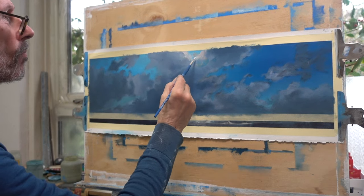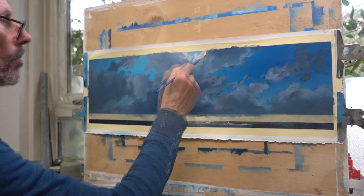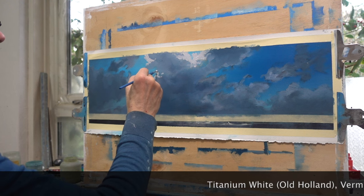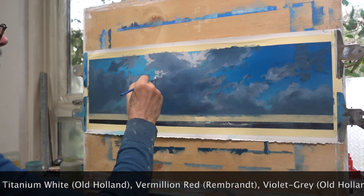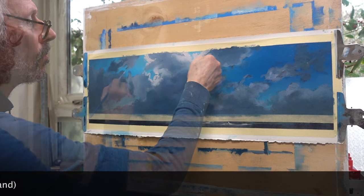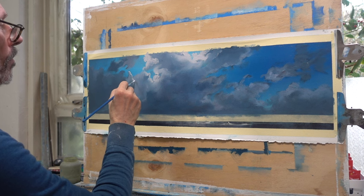Because the sun is directly behind the clouds, we have a backlight situation here — in other words, the clouds get a silver lining. I use a mix of titanium white, vermilion red, and a little violet grey. This last color is meant to soften the mix a bit, making it easier to prevent the final and lighter silver linings from becoming hard, isolated edges.